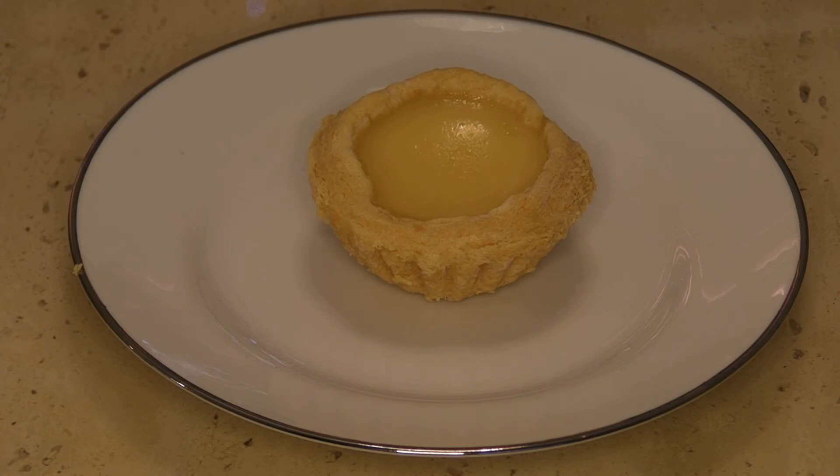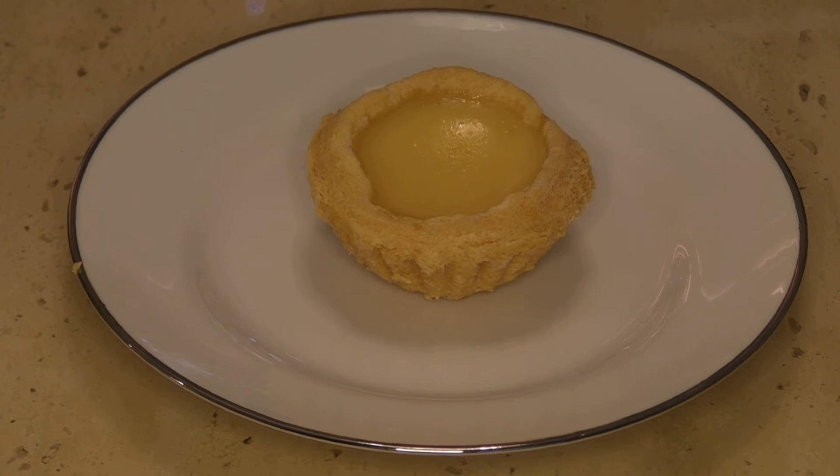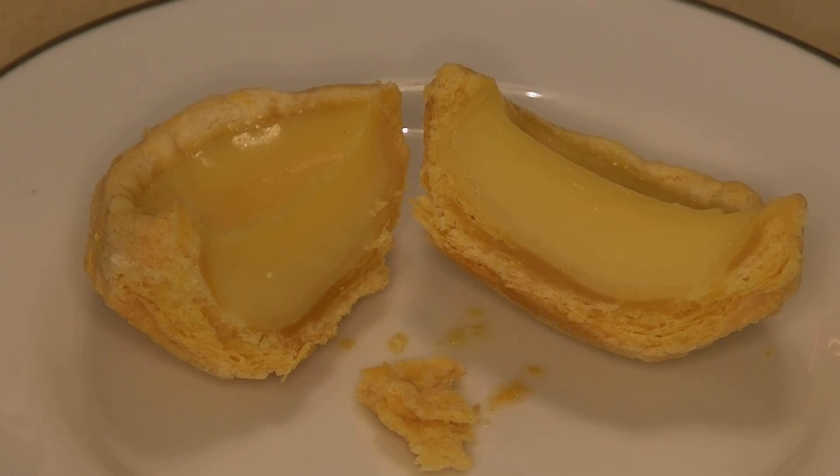This is a dessert called egg custard tart, or dantat in Chinese. Don means egg and tat means tart. It's sweet and the crust is usually flaky — it's best if you can get them warm when they're freshly made. Here's a cross section of the dantat: as you can see, it's filled with custard fully and there's a flaky crust.